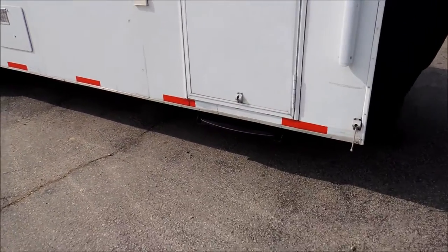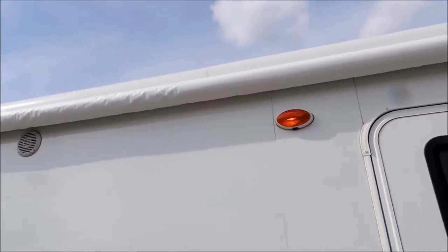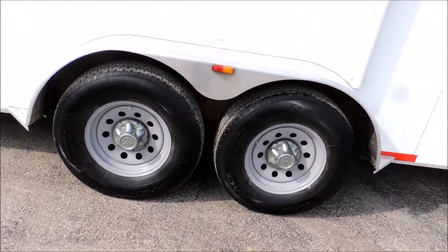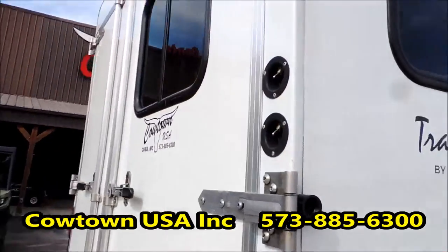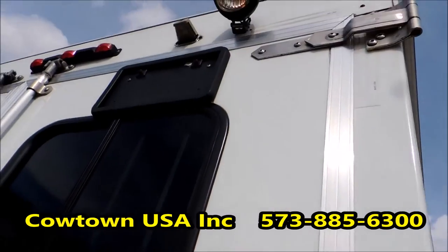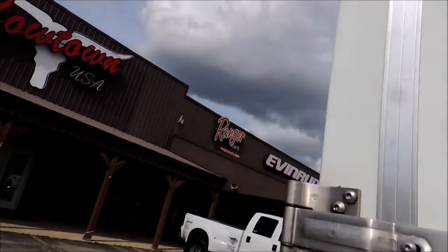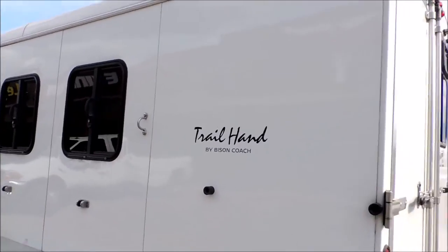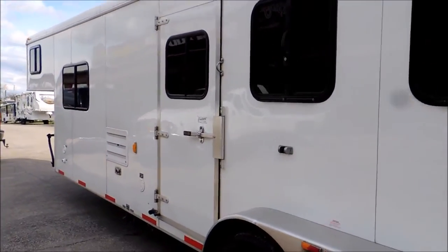Walk in here, it's got your slide-out camper step underneath here. Your power on it. Slide ones behind the horses. A good set of 16-inch radial tires. Slip around here in the back — got your interior light, load light switch here. Right on this side, got your drop-down doors. Full escape door.